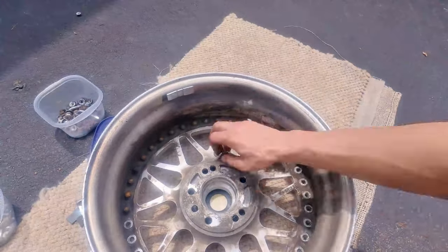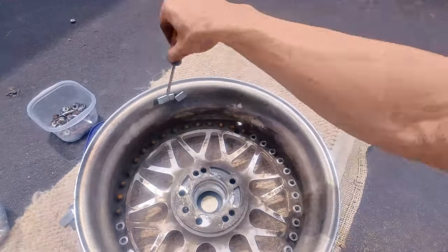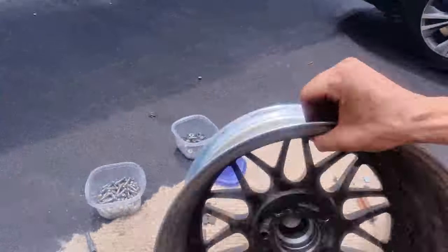Taking off all these wheel weights — we don't need these. It looks like they just didn't want to take off any of the wheel weights, so they just kept them on.